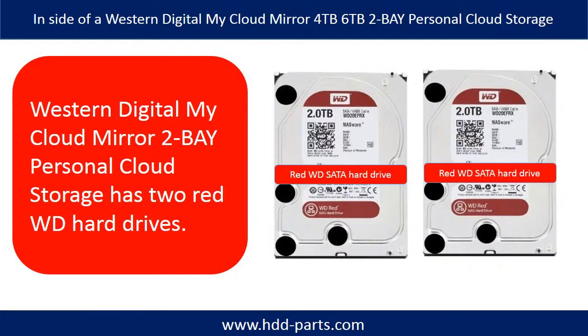Inside a Western Digital MyCloud Mirror 2-Bay Personal Cloud Storage there are two red WD hard drives. If the total capacity is 4TB, each hard drive is 2TB. If the total capacity is 6TB, the two hard drives are 3TB each.